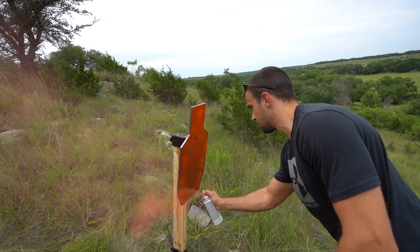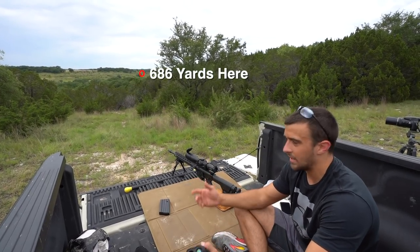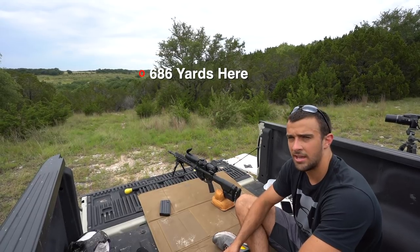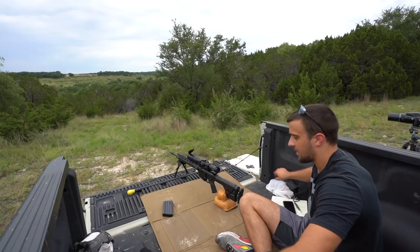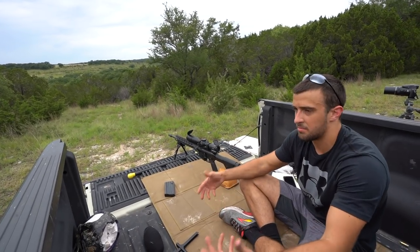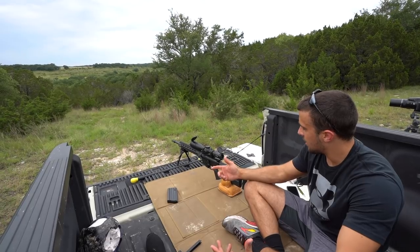The other one is way the heck out there — it's hard to even make out with the naked eye, and that one ended up being ranged at 686 yards. So that's what we're going to do today with an AR10 — should be a pretty good time. Again, thanks to CTS Steel for sending those out. Really easy, pretty portable targets — didn't take long at all to get them situated.